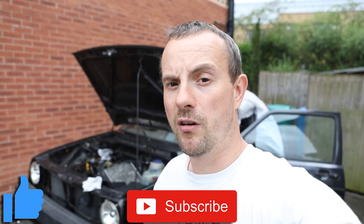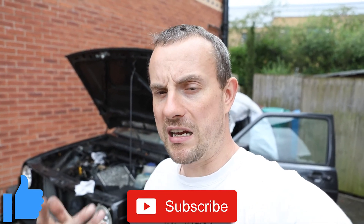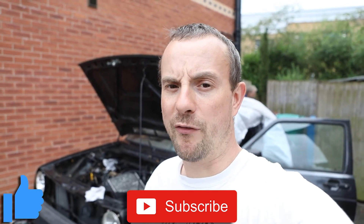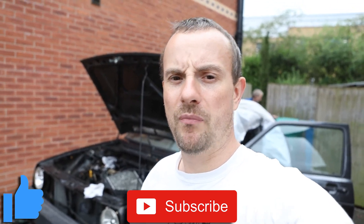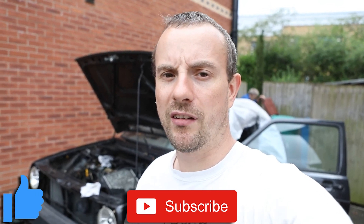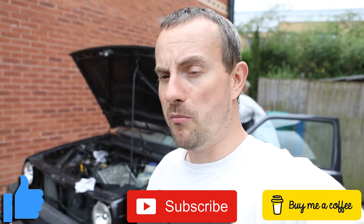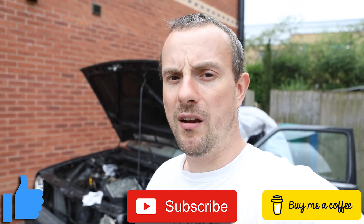If you found this video useful or interesting please consider dropping a like, clicking subscribe, maybe hitting the bell notification. Or if you really want to support us and get your name at the end of the show, consider subscribing to me on Patreon for as little as £1 a month - you can get yourself listed in the credits. More to come with this project - see you again soon.